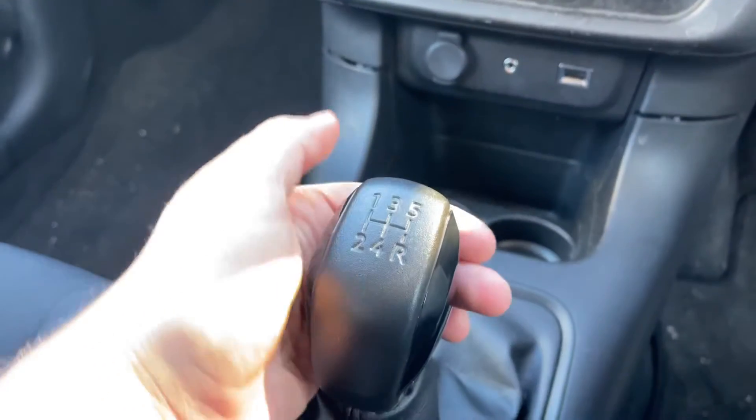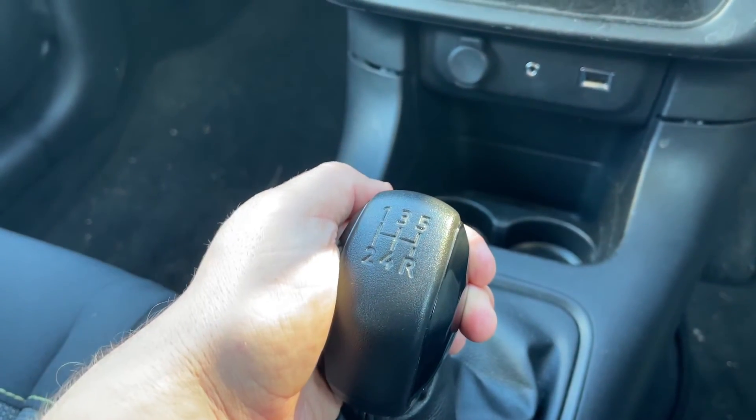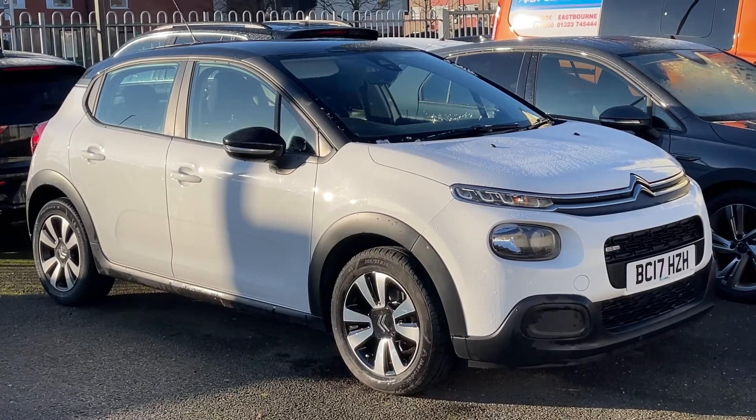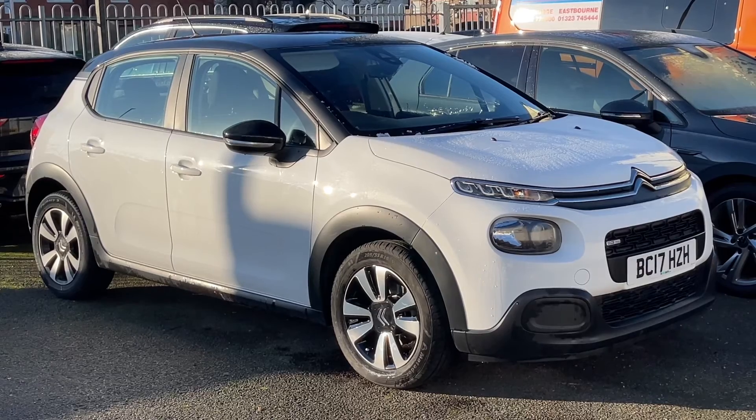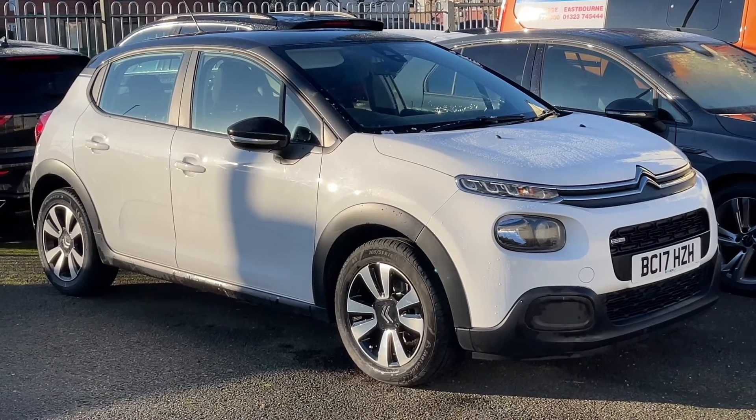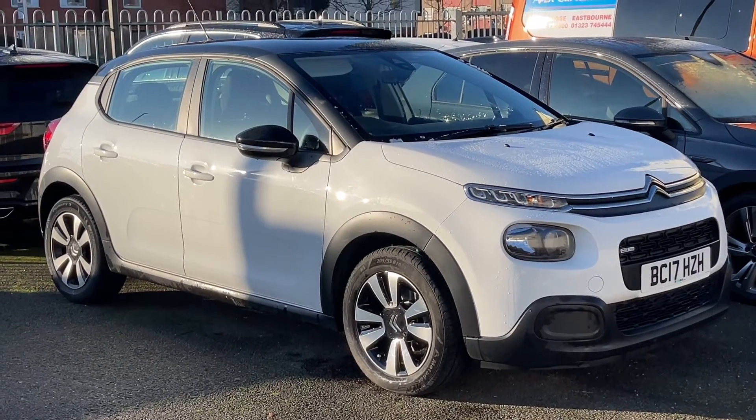We have a 12 volt charging socket, auxiliary and USB inputs, and a five speed manual gearbox. That's the overview of the car — thank you for taking the time to watch this video. If you'd like to come and see the car in person and have a test drive, please feel free to call any of our MJA sites. We'd love to hear from you soon.